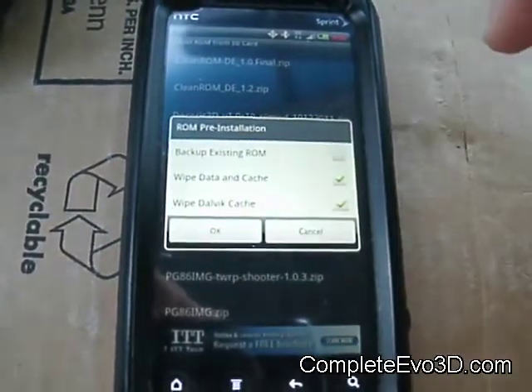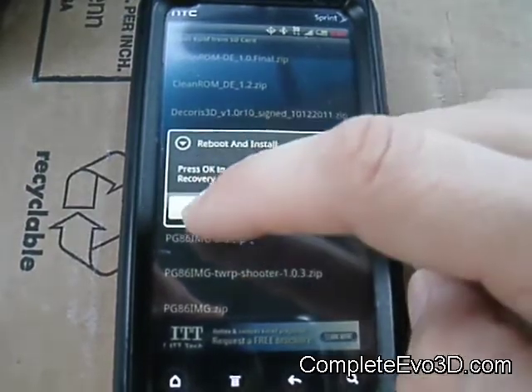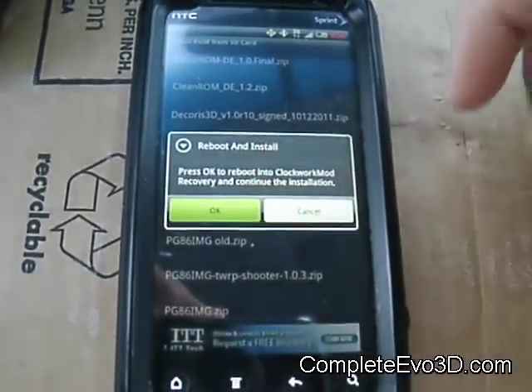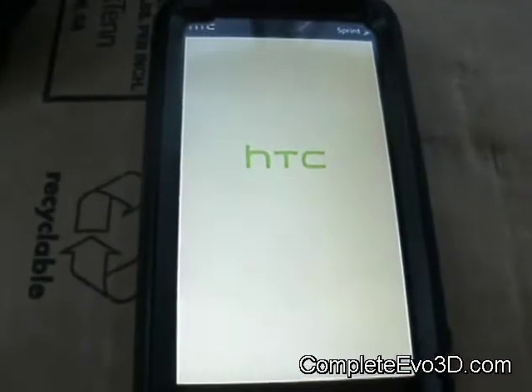I've already done the backup, so I'll skip that to speed things up. I've got those two options selected, so press OK — superuser comes up, allow — and off we go.